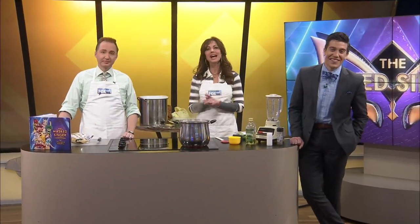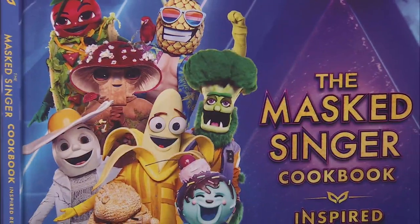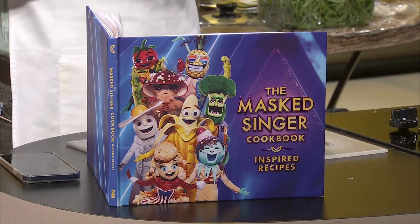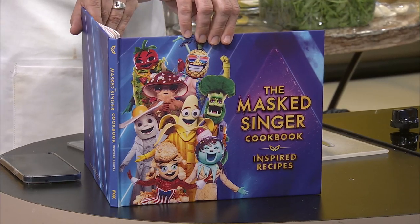Welcome back to Ozarks Fox AM. It is time for another recipe from the Masked Singer cookbook. Should we say a prayer? Yeah, we might need to — please let this go well. It is the Butterfly's Farfalle Pasco. I call it Farfalla. What do you call it? I Googled it and she says Farfalle. That is what we're making today.